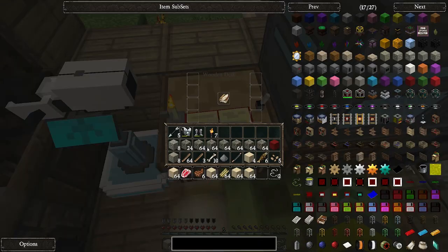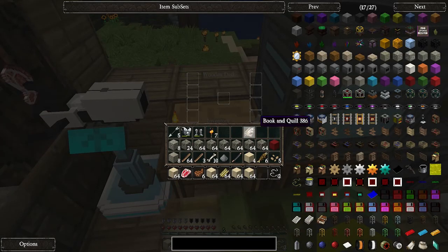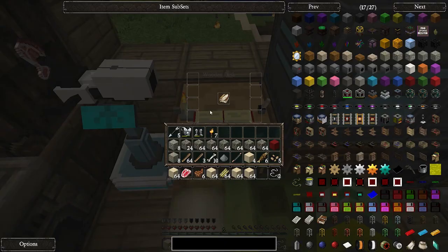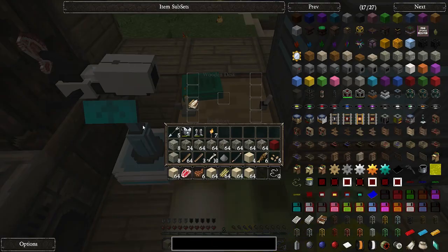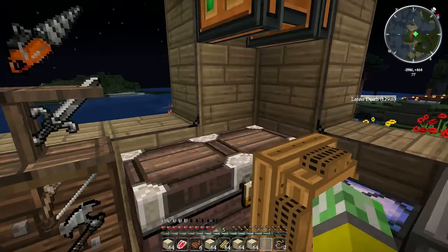So you've got this desk - it will look like that. That's cool. And you put a book and quill there to make it look like you're writing something. And then you can also put them over here and they kind of stack on the sides, which is kind of cool. So some decorative stuff - that was basically it for the mod.